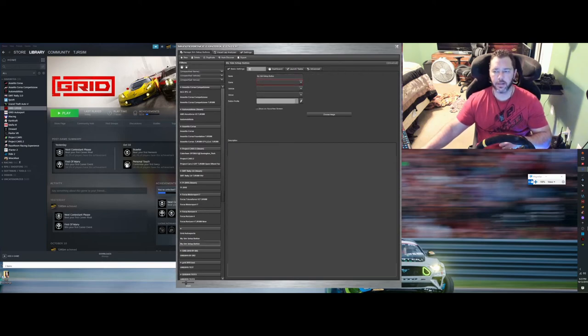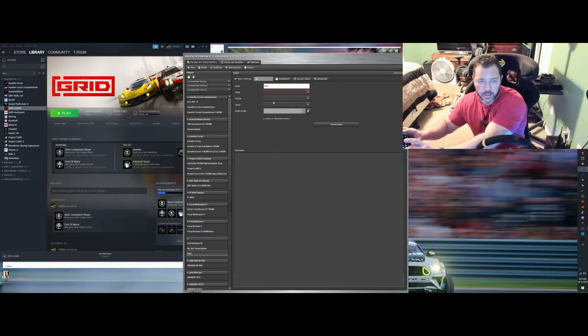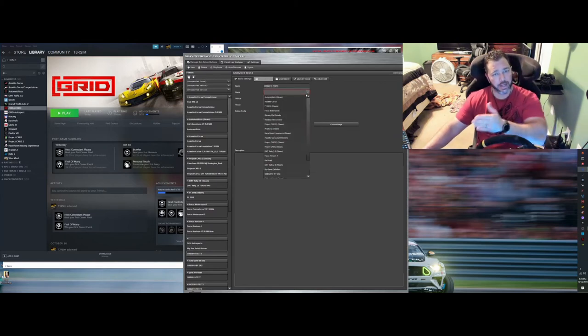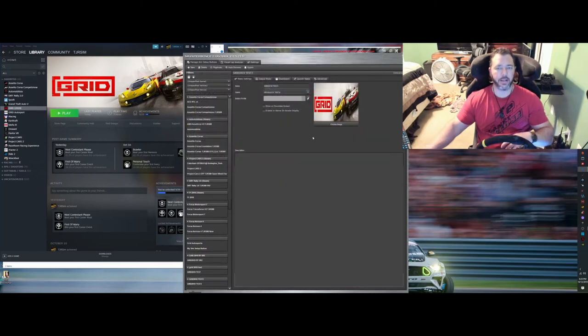Blow this up, and we'll change the name to Grid 2019 Test 3 — you can call it whatever you want. Since we created this game in Game Add-ins, just look for it there: Grid 2019 Test 3. Click on that and that's all you have to do. You can also change the image — I did a snapshot of the Grid image and put it in my downloads folder, then selected it. It squishes a bit because it's not the optimal JPEG size for this box, but it gets the job done.